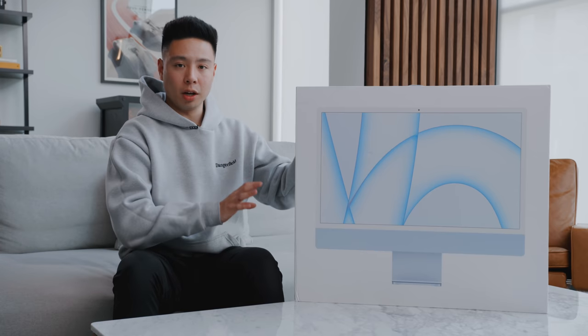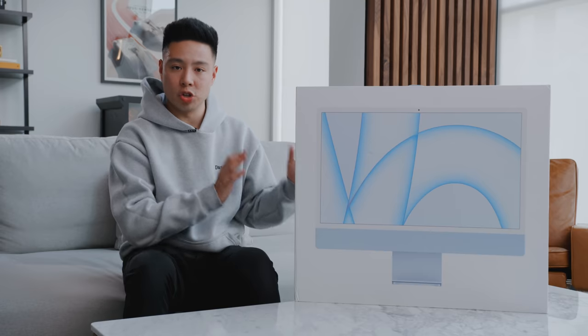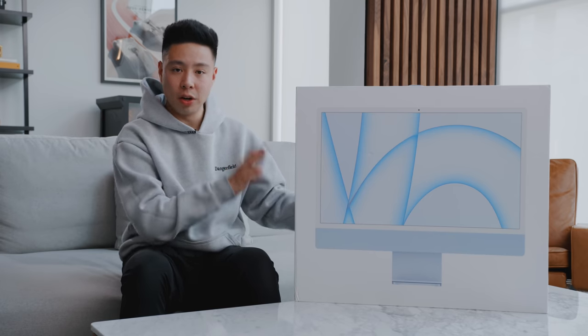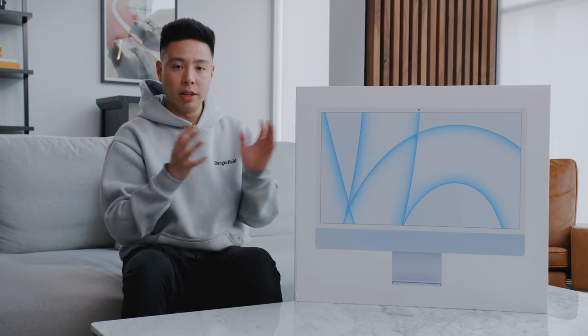We are expecting the pro models to come out later this year, but for now we have this one. It comes in a lot of fun colors and I feel like for any family computer or productivity machine this is going to perform extremely well. Today is May 12th — we're going to unbox this right now and I'm going to use it for a few days for video editing and general productivity work, and at the end of this video I'll give my first impressions and a light review.